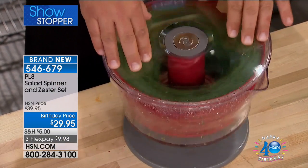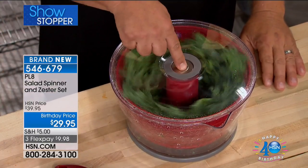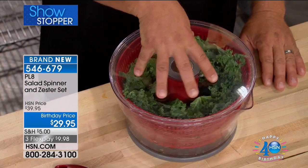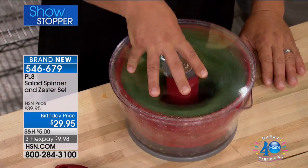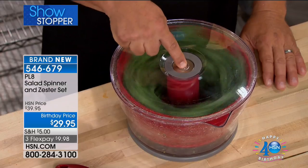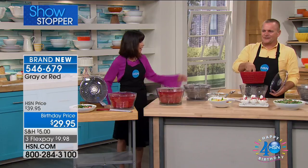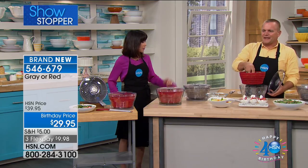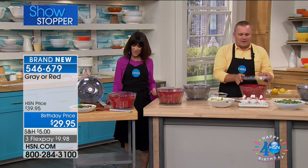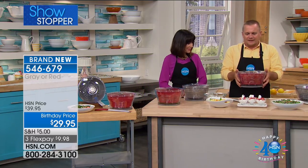You are going to see our brand-new salad spinner in action from a company called Progressive, which has over 40 years of history. This is the L8, the top-of-the-line series. It's so simple and compact — everything is right here.